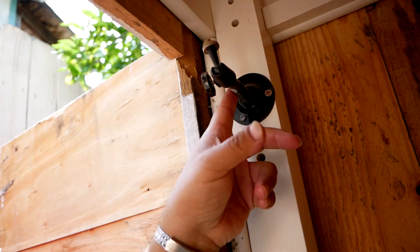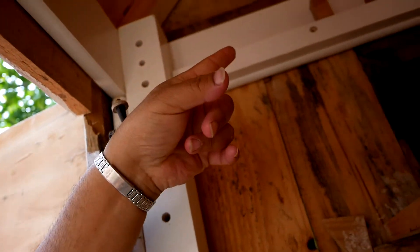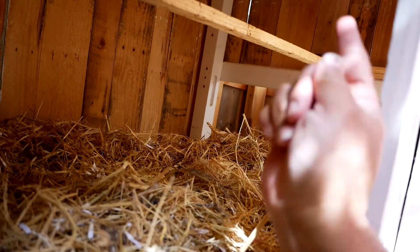Here is where the camera is sitting, and I want to move it further up because I want to be able to see the chickens on the bar and then see whoever goes into the nesting boxes.